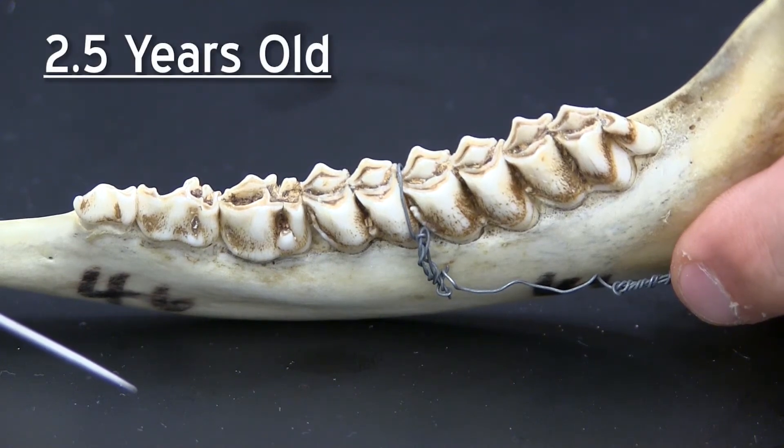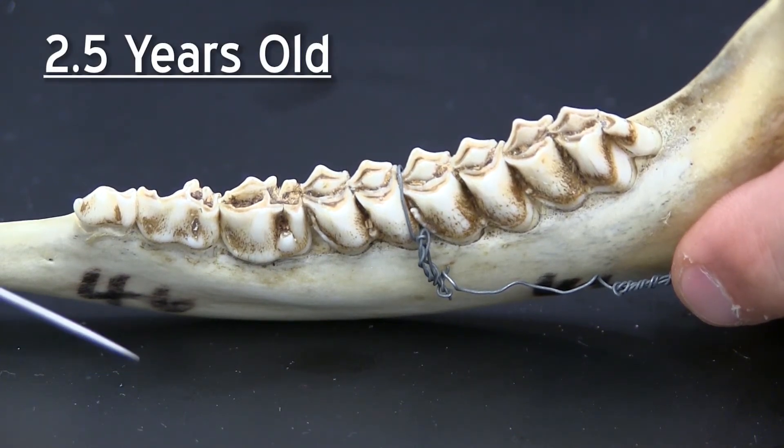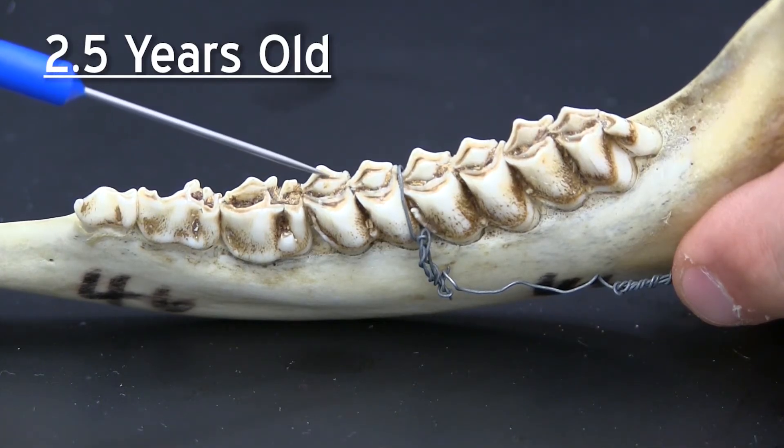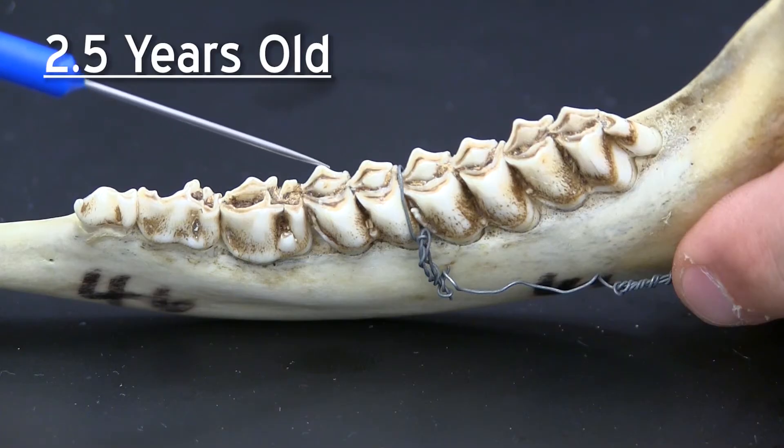Once you have classified an animal to two and a half years and older, you then use the tooth wear technique. When using the tooth wear technique you will look at the dentine, which is the black, versus the enamel, which is the white.